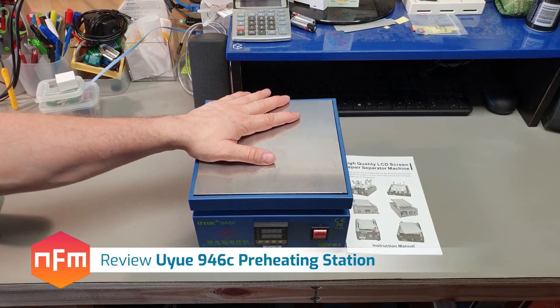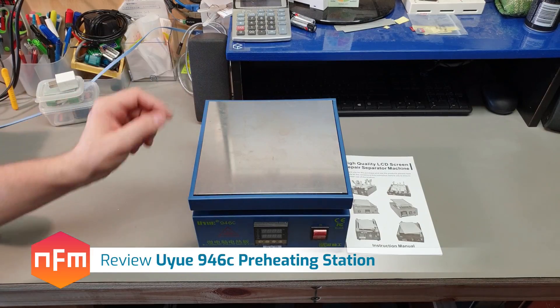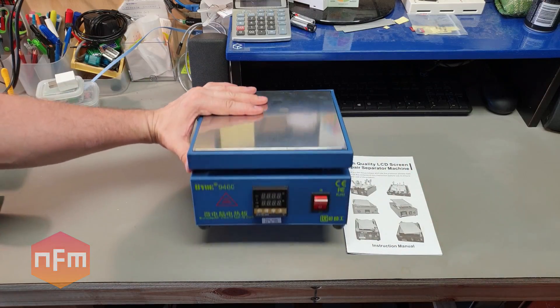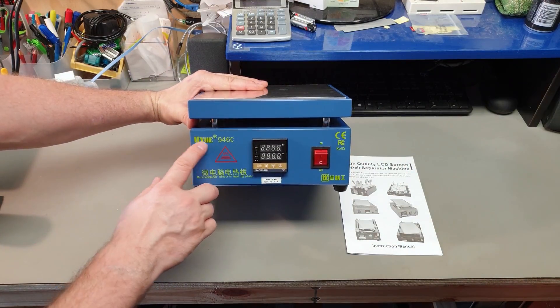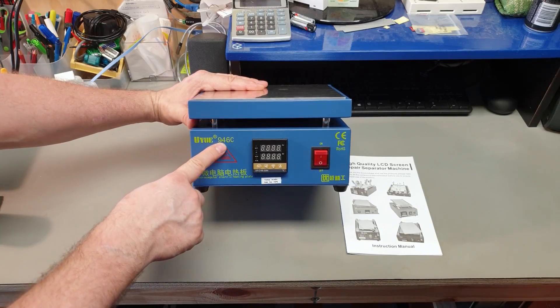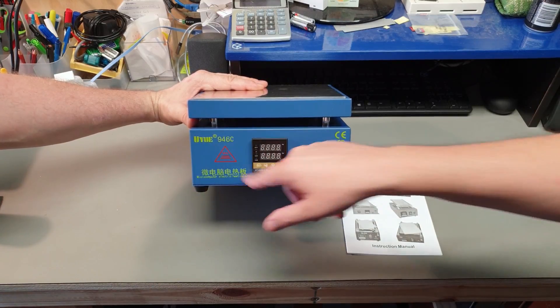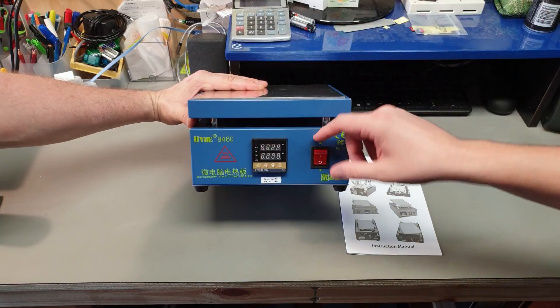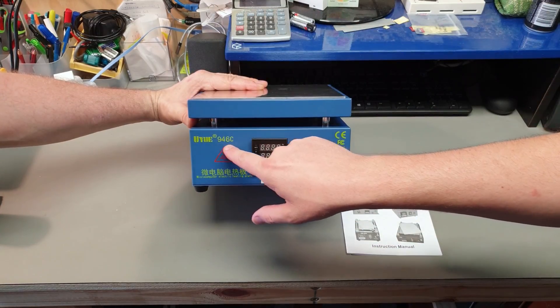Hey guys, I've got another item on the bench. I've actually made my way to Australia, so I've got my brother, the other half of this channel here, and we're going to look at this thing here - the Uyui, I'm not sure how to say that, but it's a 946C. If you search that in AliExpress, where we sourced this one from, you'll find all sorts of brands and models - it's pretty much the same thing, the 946C.